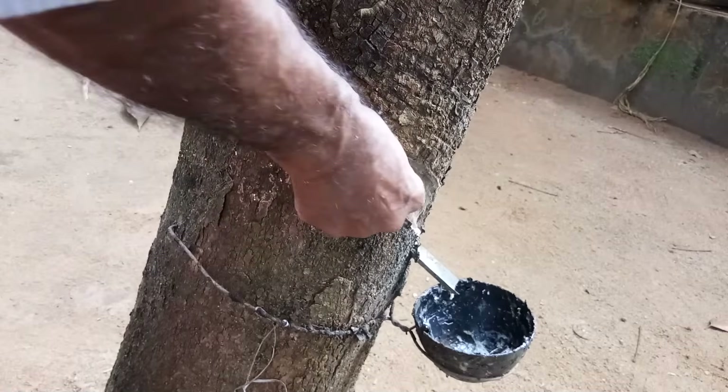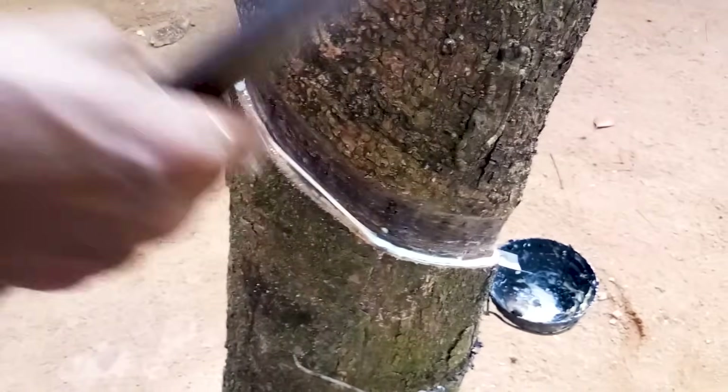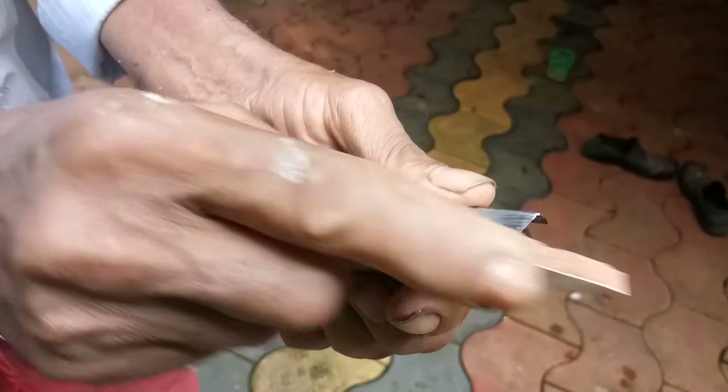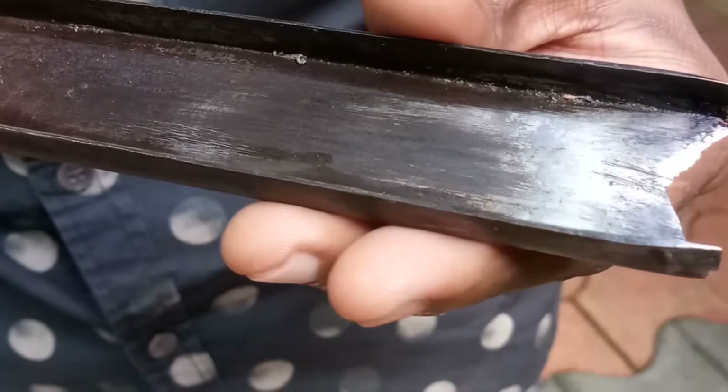Harvesting latex from rubber trees starts with scoring or cutting into part of the tree. The first step is to remove the scrap rubber from the surface. A long-shaped tool is used to make scores on the trees, and the tool must be sharp to make clean cuts. The rubber tree surface is kept smooth to allow easy cuts.